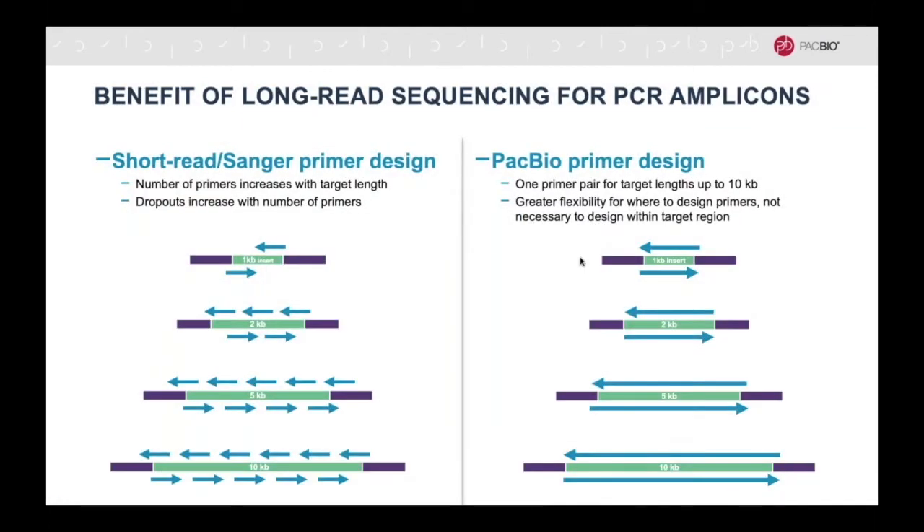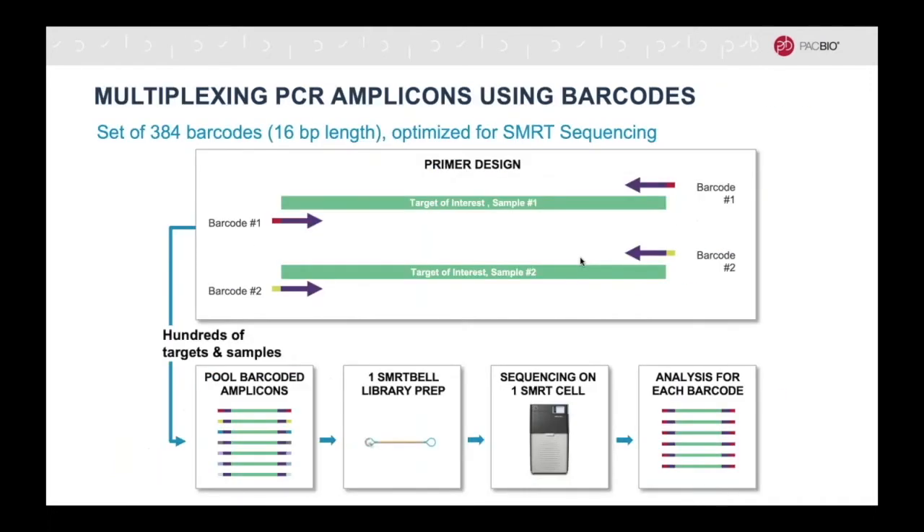The benefit of amplicon sequencing with HiFi reads over short read sequencing and Sanger sequencing is that the reads are longer, and therefore can be completely sequenced in one read, whereas the other methods require primer walking across the region and assembly after sequencing. Amplicons can be easily multiplexed using barcodes which can be added to the PCR primer, enabling pooling of samples early on in the library preparation process.